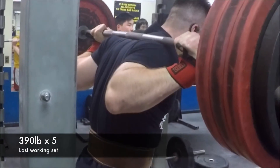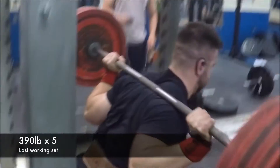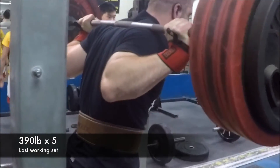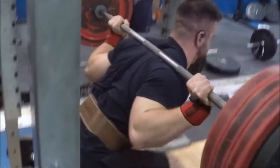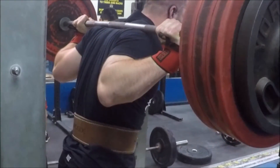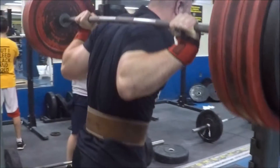Something I need to work on more is tucking my elbows underneath the bar and really squeezing the bar into my back. Moving my hands in is tough on my shoulder mobility, which I need to work on, but bringing my hands in really forces all the back muscles to tighten up and allows me to be more stable in the squat.